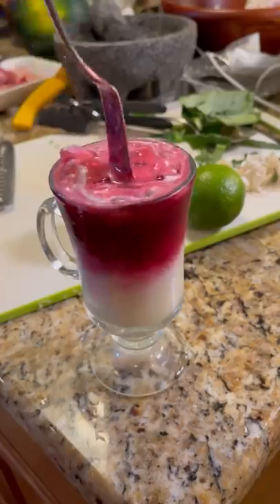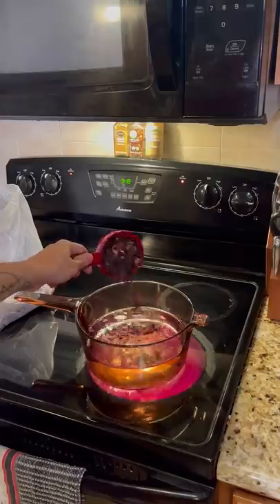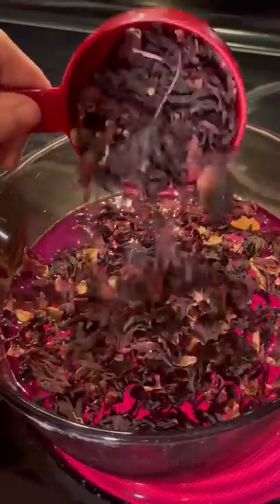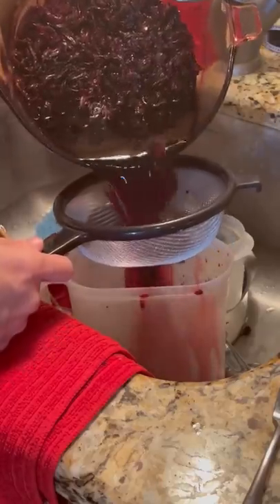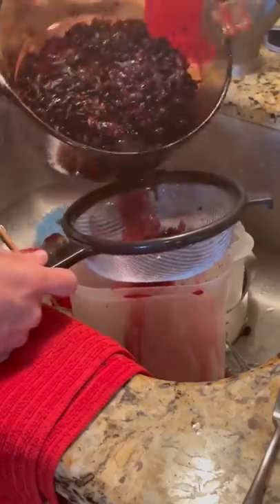I made a Brazilian limeade with hibiscus water. I had some leftover hibiscus leaves and wanted to try something new for a drink to pair with the Brazilian food that we were making. I set the leaves to boil in two quarts of water, then reduced the heat to let them steep for a few hours and then strained them out.